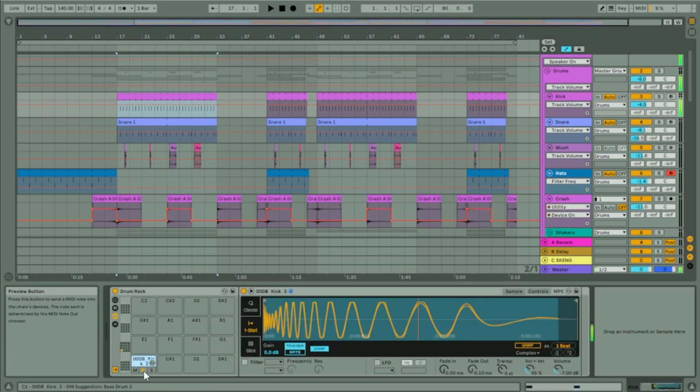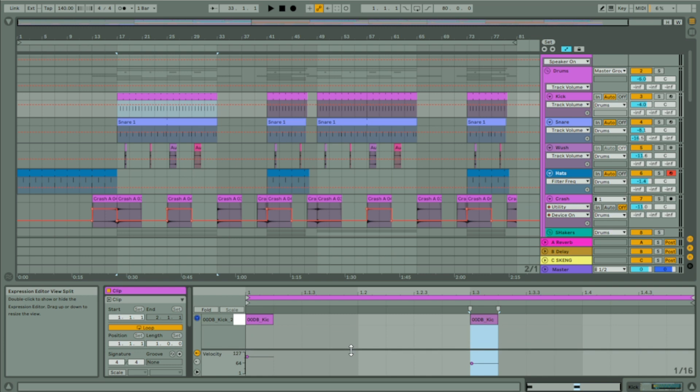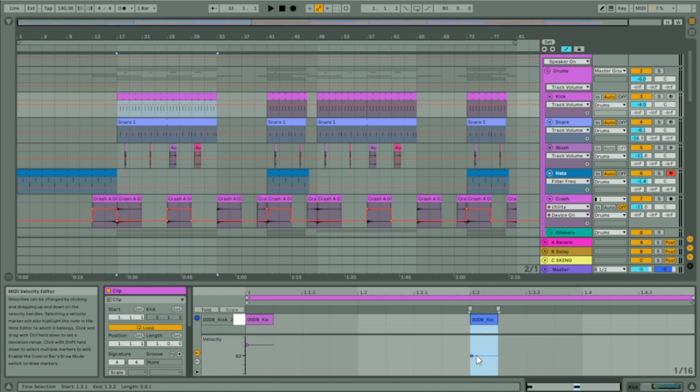So the kick — simple one. All I've done is put one on the one, one on the three, and then the one on the three has a slightly lower velocity, so it's going to be a little quieter. That lands on the same beat as the snare, and I do that to kind of support the snare — just give it a bit of kick.